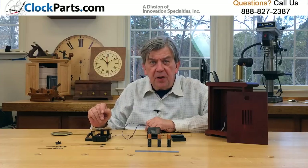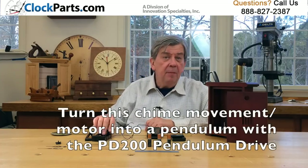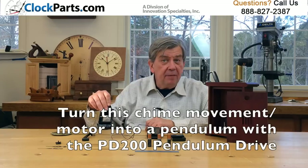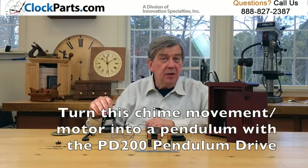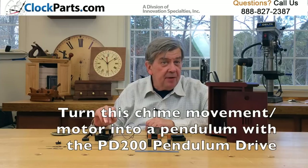You can also turn this economy chime movement into a pendulum movement by adding a PD200 pendulum drive. This will allow you to operate a pendulum of any length up to 25 inches and weighing up to 7 ounces.